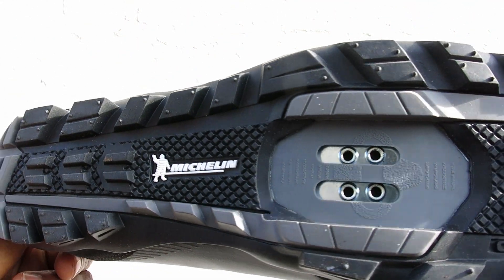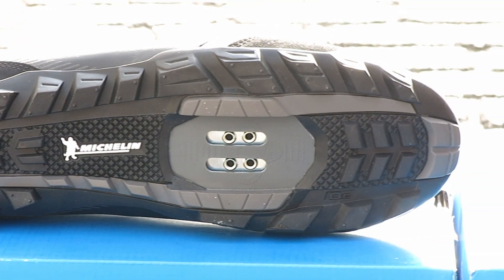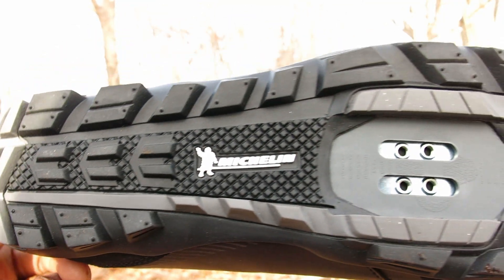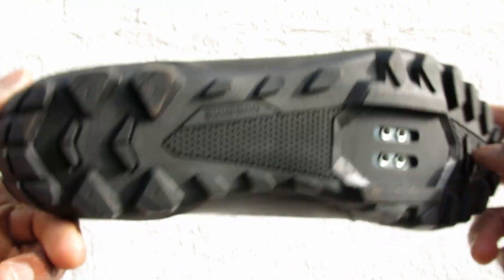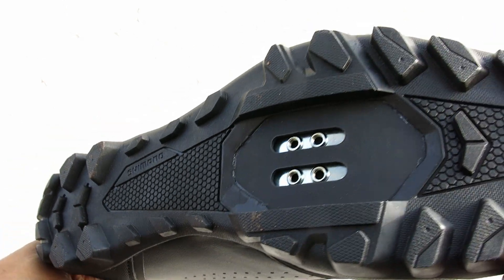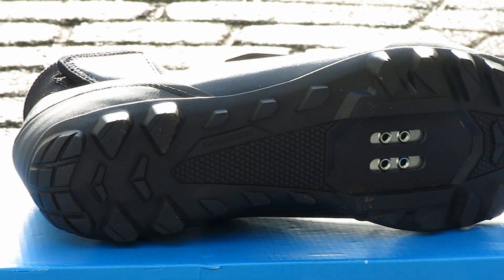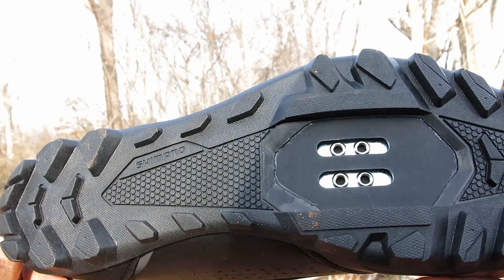Now let's take a look at what's underneath. Shimano gives the MW7 a Michelin high-performance dual-density rubber outsole that offers great traction on dirt, stability, and slip resistance when wet. The MW5 offers a lightweight rubber outsole with all-condition traction and grip. Both shoes fit the Shimano two-bolt SPD style cleat.